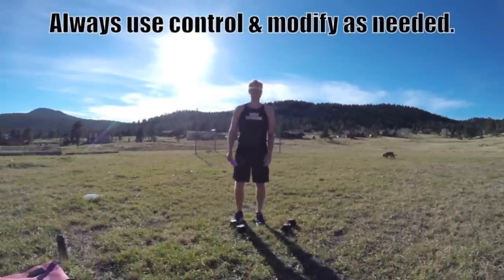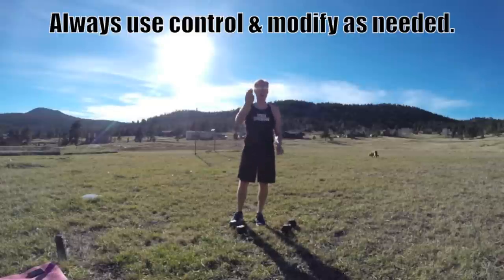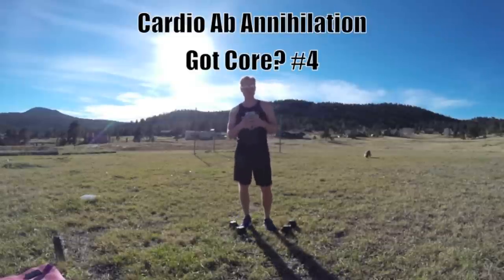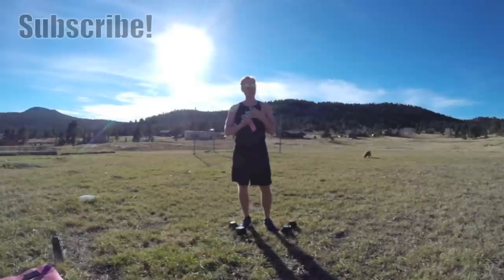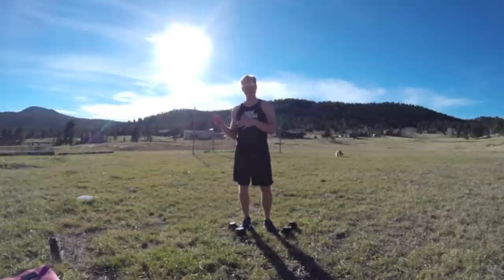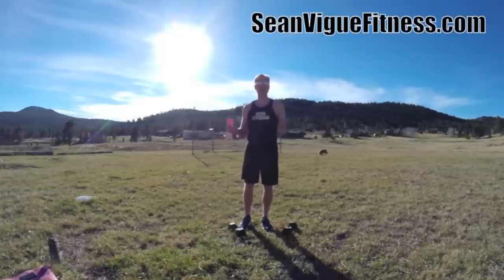Hello my friends, it's Sean Veig with seanveigfitness.com. This is GotCore workout number four — your cardio ab annihilation. This one is going to stand out from the other ones in this series. It's going to be a lot longer, a lot more challenging, with a huge variety of workouts. It's perfect for men and women. It's more of an advanced workout, so always use control and modify as needed, but it's something you can take and do anywhere.